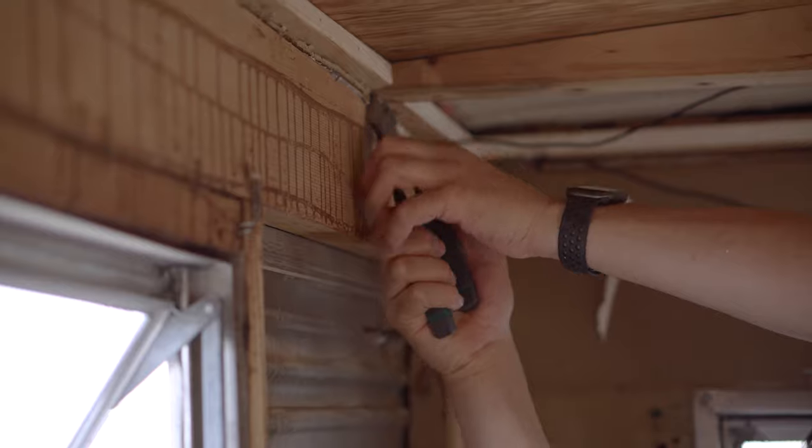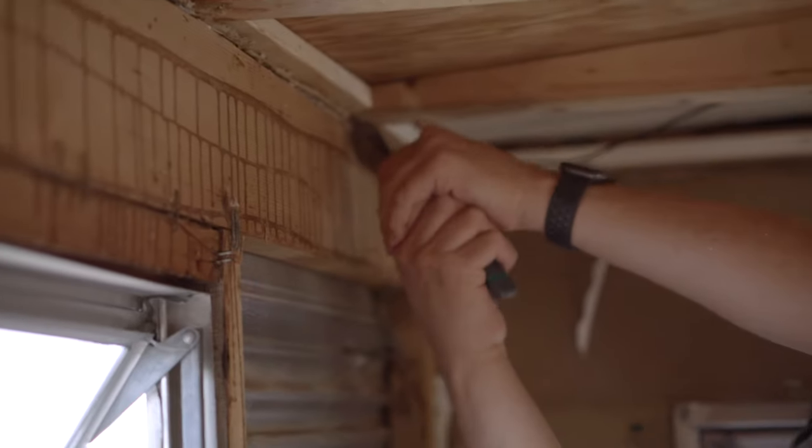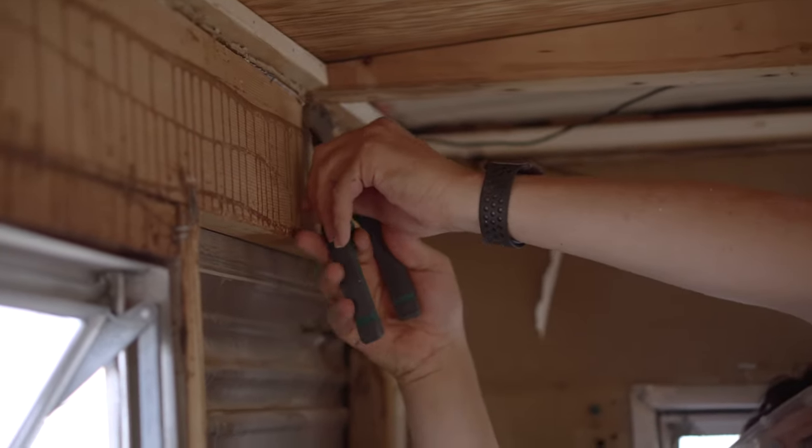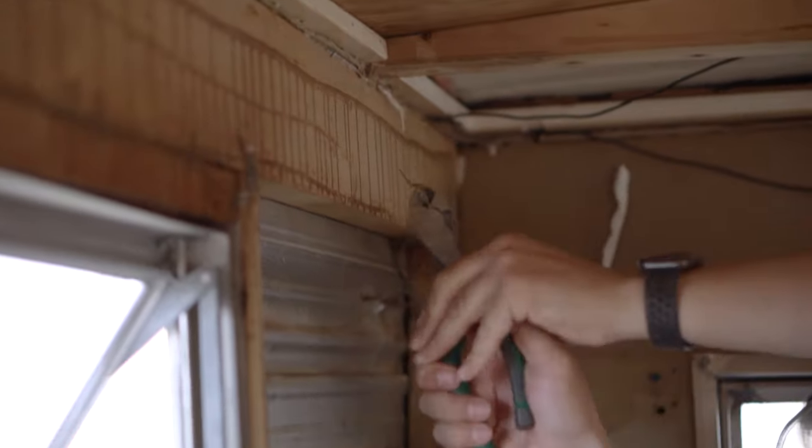We're currently cleaning up these edges because we're getting ready to put the roof in. We probably should have done this from the very beginning. Moral of the story: do it right the first time so you don't have to do it later. We thought we were done with this stuff. Nope.